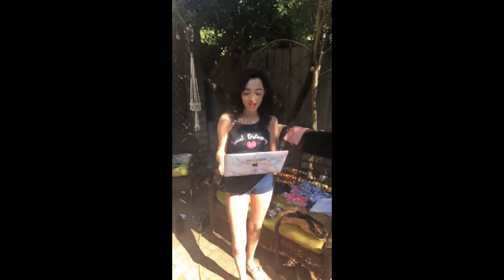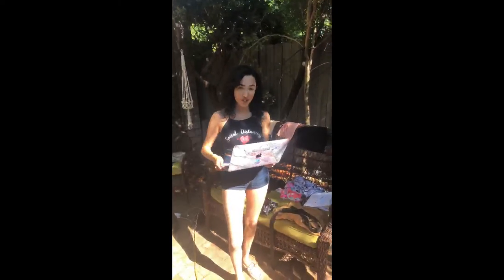Alright, hi everyone. I'm going to have my laptop here so I can see what comments you guys are asking, and if you guys have any questions on the outfits I'm going to show you guys.